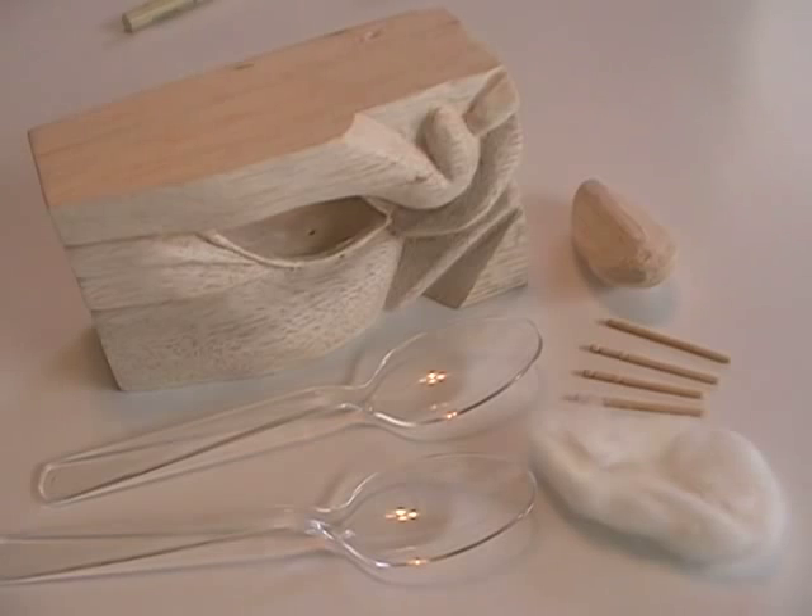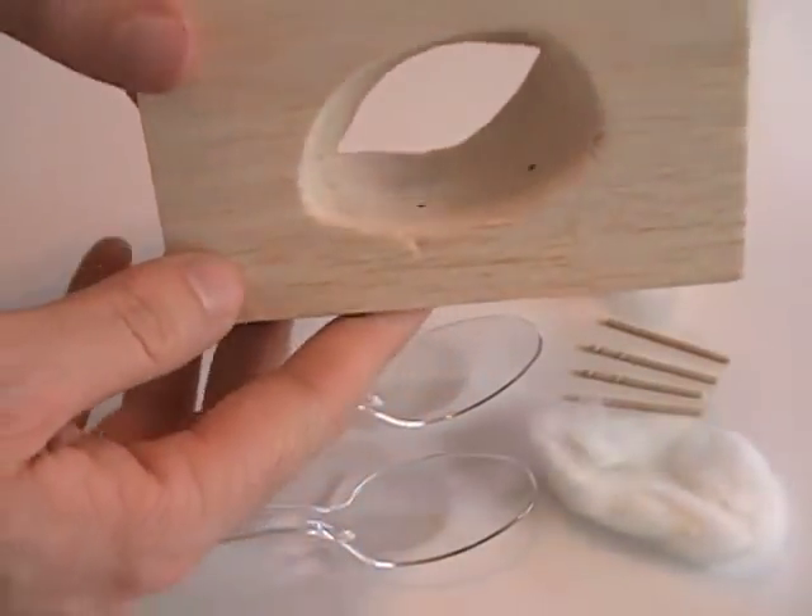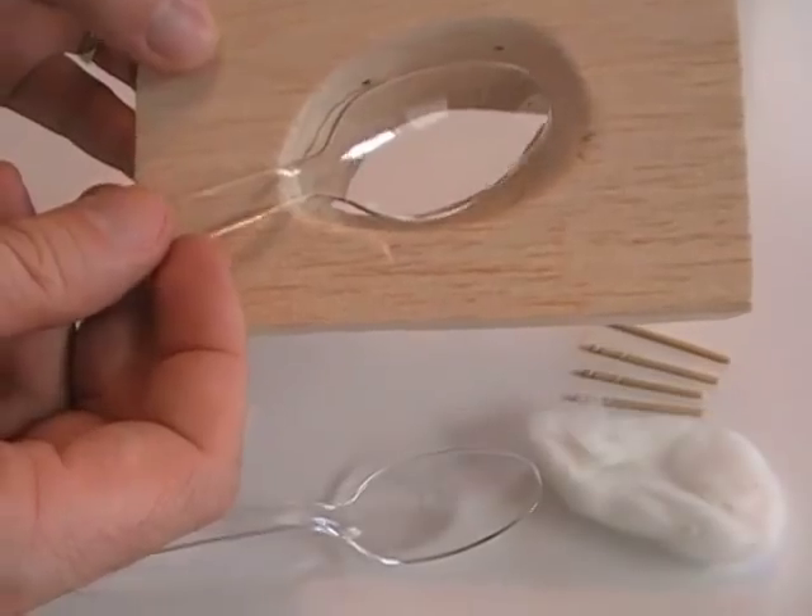We're going to be changing materials a little bit, using common items that are low-cost and easy to come by. This is a hollowed-out eye socket sculpted in wood, which has been shaped to fit the curved end of a plastic spoon.